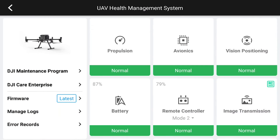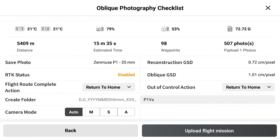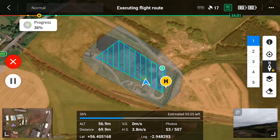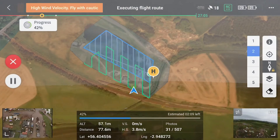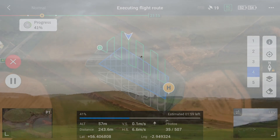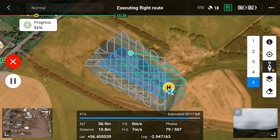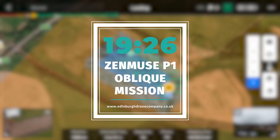Making sure everything's okay with the health management system — it's telling us roughly 15 minutes is our estimated time, but I'll time it specifically and let you know at the end how long it took from takeoff to landing. The total flight time from takeoff to landing was 19 minutes and 26 seconds for the Zenmuse P1 and its oblique mission.